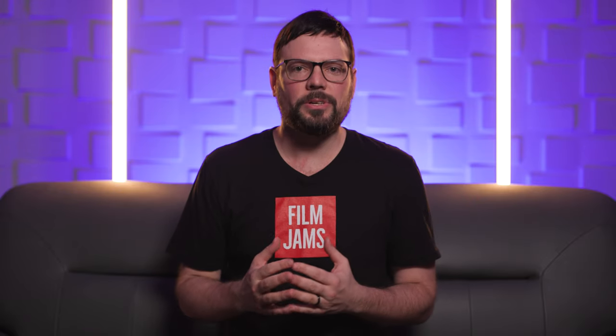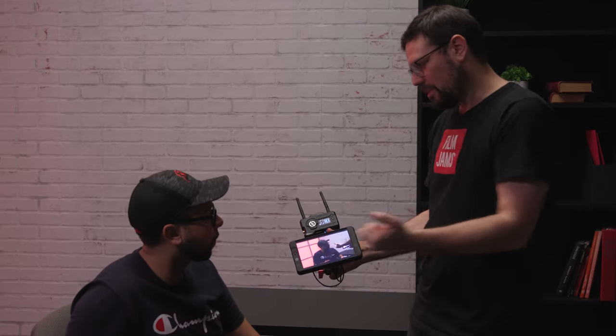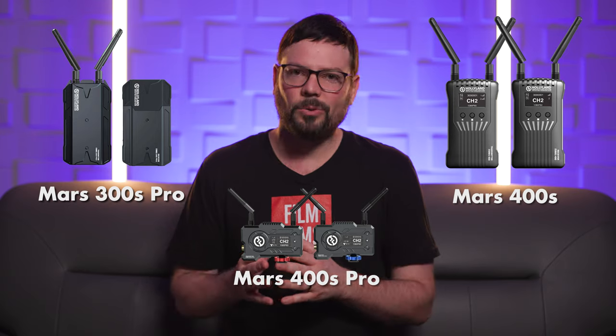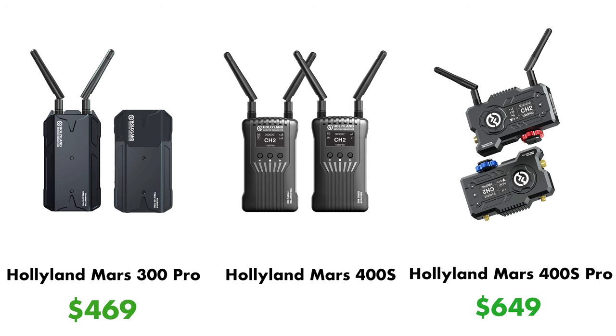There are a lot of wireless transmitters out on the market now, and for me I try to look for products that do what they say they're going to do and that last. I need gear I can rely on when I'm on set working. I've used a number of different wireless transmitters, and I feel like the Mars 400S Pro is one of the more robust systems I've used. I've also reviewed the Mars 300 Pro and the original Mars 400, and overall in our tests the signal was much stronger on the Mars 400S Pro — more stable overall with a lot less dropouts. For the extra $200 over the Mars 300 or the extra $25 over the Mars 400, spending the extra money on the Mars 400S Pro is going to be a better long-term investment.